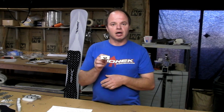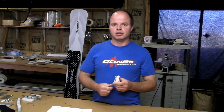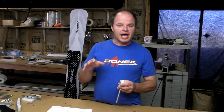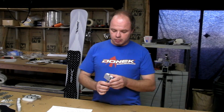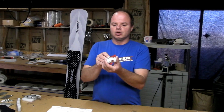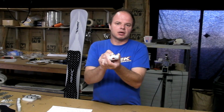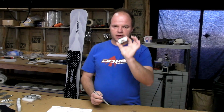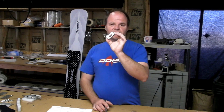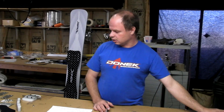The dent we saw in the plastic slider there is a real concern because we believe that when you chatter out in a turn, you're going to see those dents. And as a result, you're not going to get smooth action on this slider anymore, and it's going to become a problem. So this particular design, while never tested on snow, pretty much failed in the destructive testing. We're throwing it in the garbage.